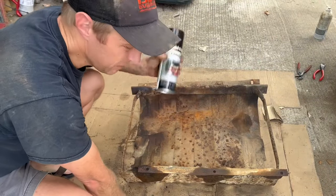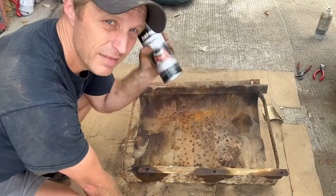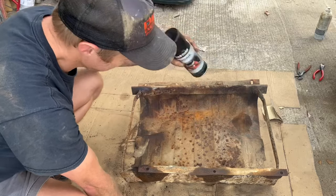I don't have any rust proof paint right now, but I've got engine enamel. That's what I have to work with — better than doing nothing.